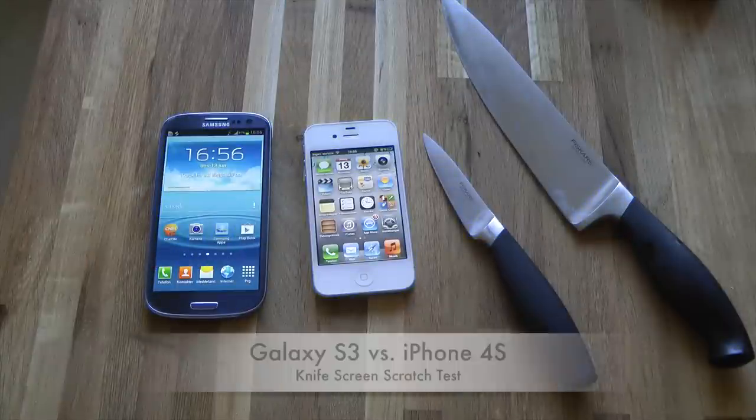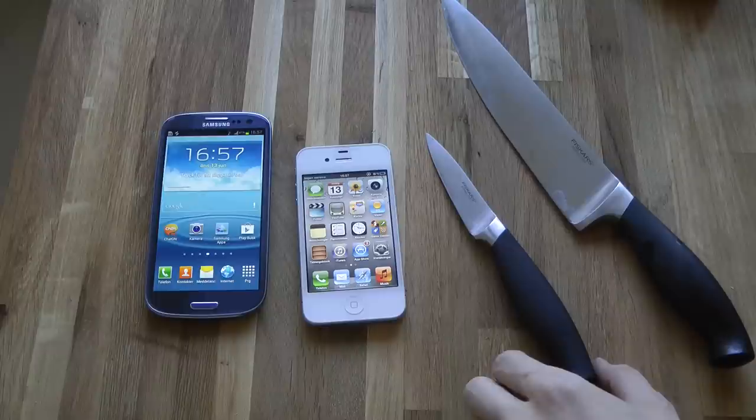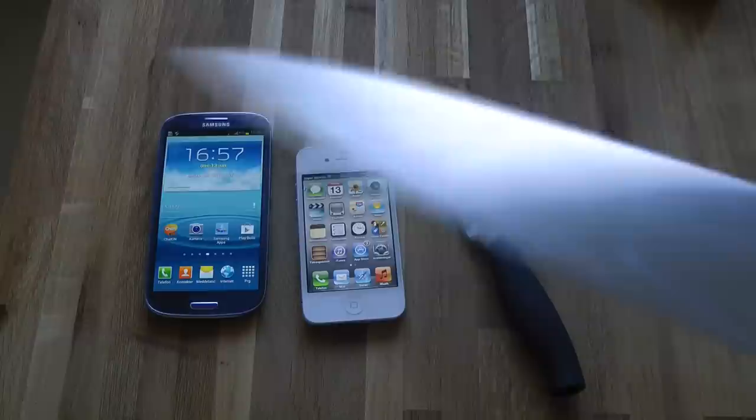Hey guys, welcome to another fun video where we have an Apple iPhone 4S versus a Samsung Galaxy S3. We're gonna do a scratch test with some knives. I don't know what's gonna happen — we will see.